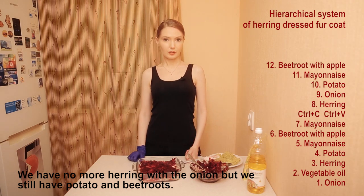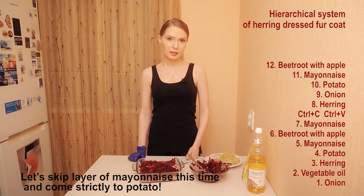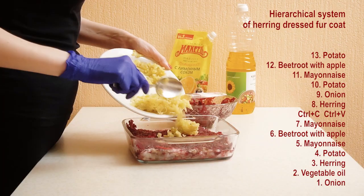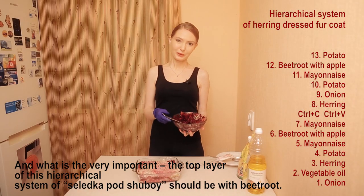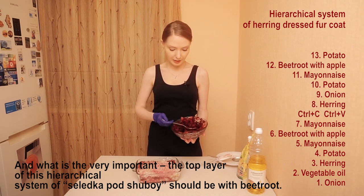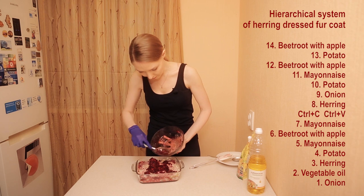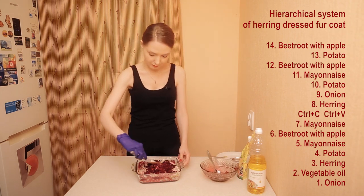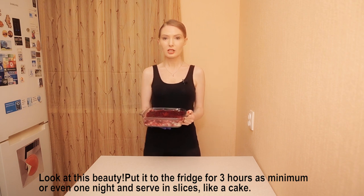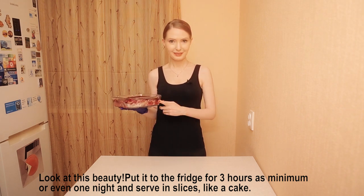We have no more herring with the onion, but we still have potato and beet roots. So let's skip the mayonnaise level this time and go straight to the potato. And very importantly, the top layer of this hierarchical system of seledka pod shuba should be the beets. Use all the vegetables — save money. Look at this beauty! Now we have to put it in the fridge for a minimum of 3 hours, or maximum the full night, and serve it in slices like a cake.